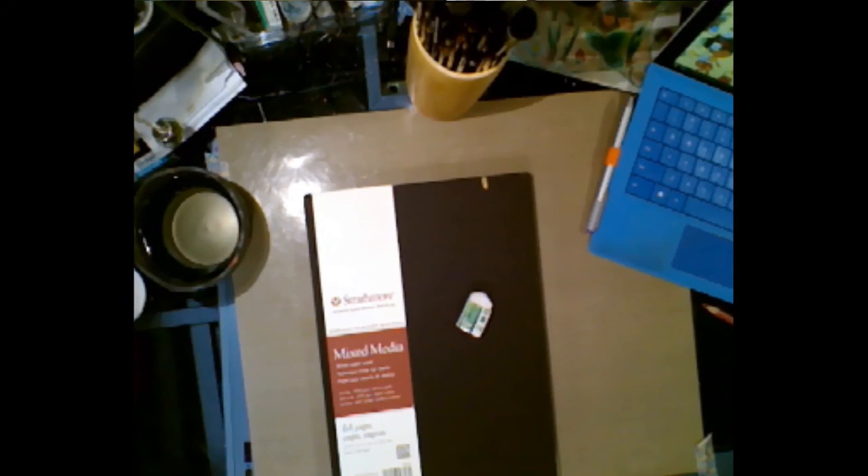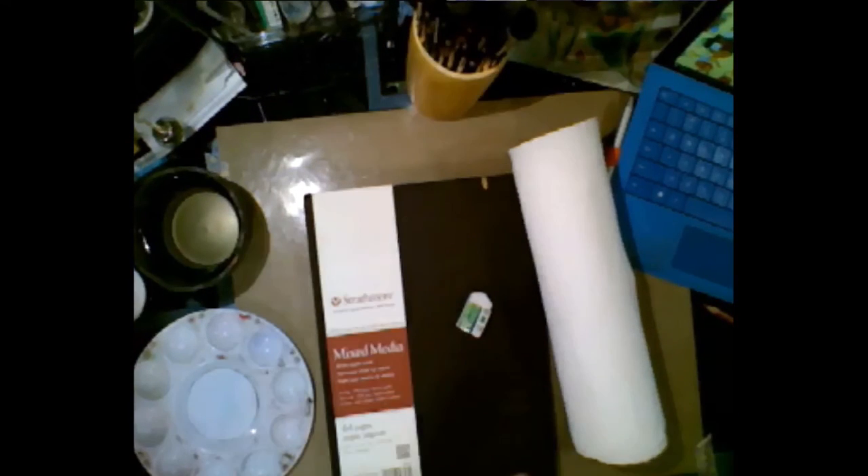Usually I would use two clean water cups to begin with, but we're working with limited space right now. I'm pulling up some reference — I pretty much always have reference going on at some point.